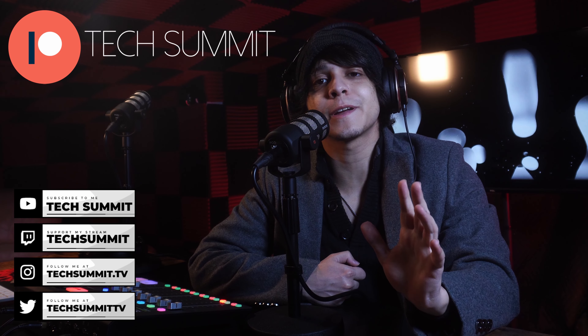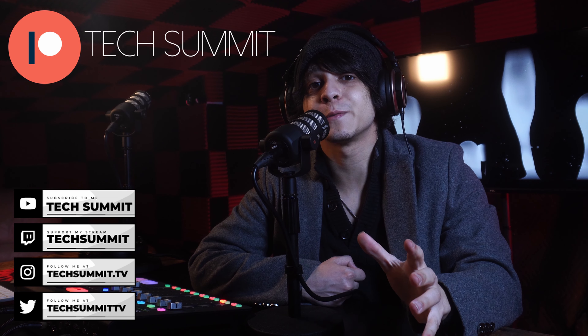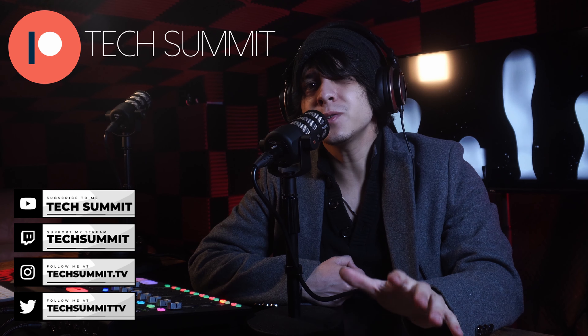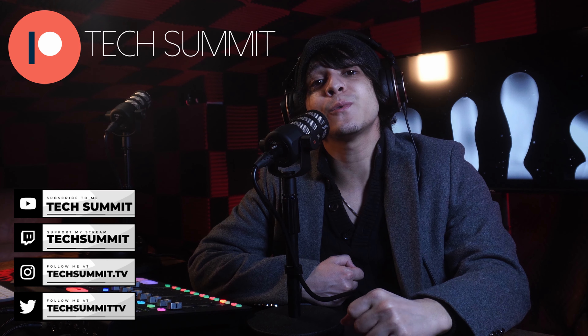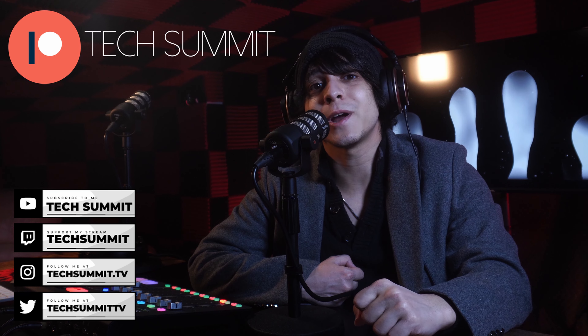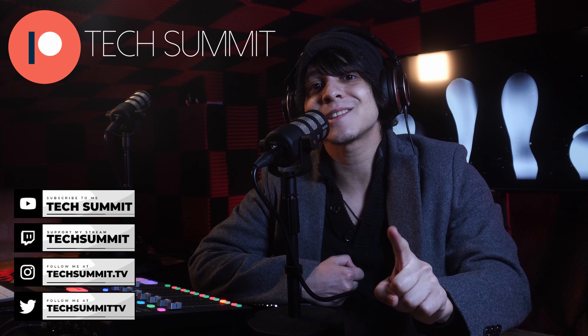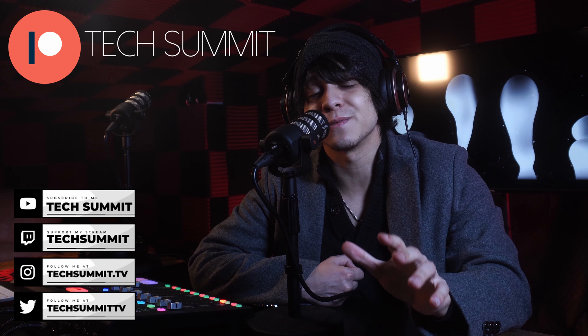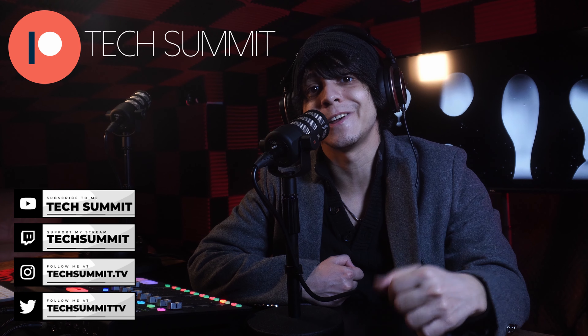Before we continue, don't forget that I have a Twitch channel you can follow me on for live microphone reviews and more. You're also going to find my Twitter, my Instagram, and a link to the Tech Summit Discord in the description — come join the community. We've also opened up a Patreon where if you join, you'll be automatically entered to win one tech gadget every month in our exclusive giveaways. Details are down below.